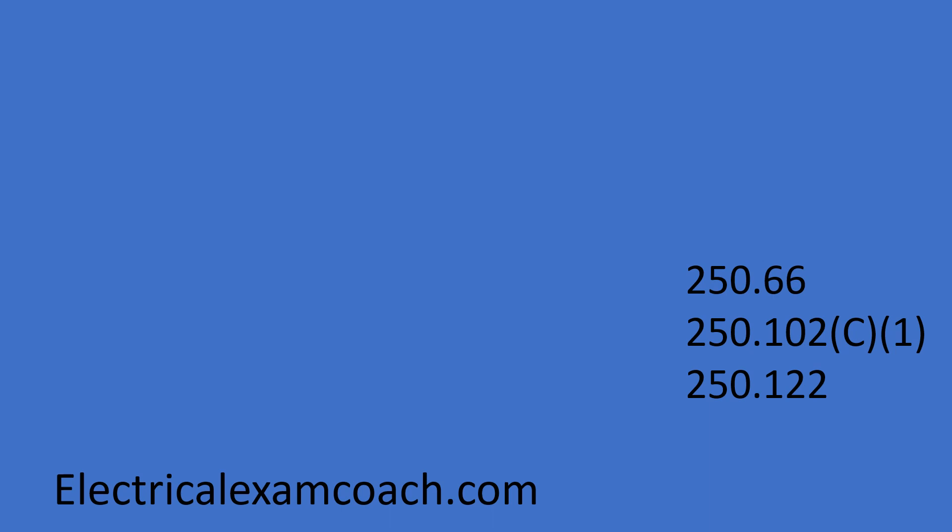Hey everyone, welcome back. I am the Electrical Code Coach and I'm really excited about today's video. Today we're going to learn about sizing grounding electrode conductors and how to do it properly. This is one of many complex subjects that I teach you about and break down very simply over at ElectricalExamCoach.com.